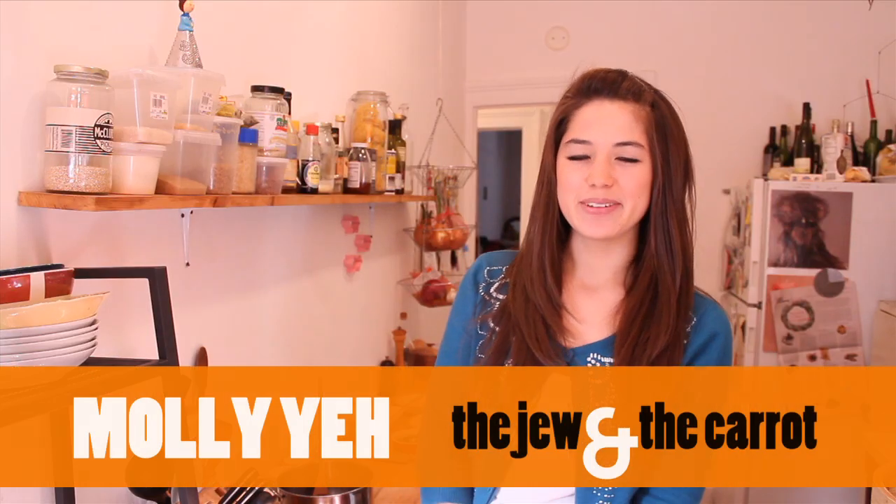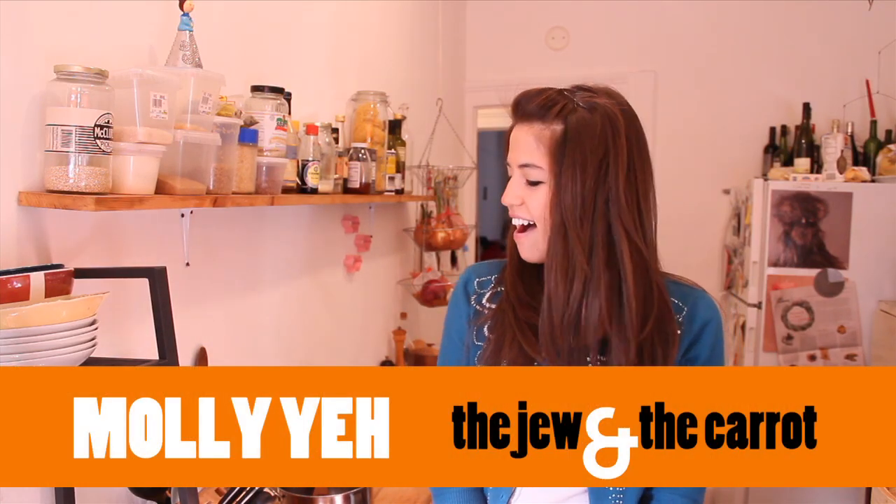Hello and welcome. My name is Molly and I'm a contributor to The Jew and the Carrot. With Christmas right around the corner, I'm willing to bet that you might be planning on ordering some Chinese food. Today I'm going to show you my family's tradition for Christmas, which is to actually make our Chinese food.